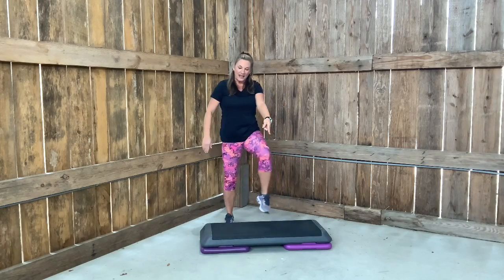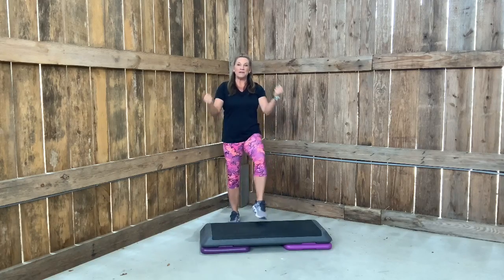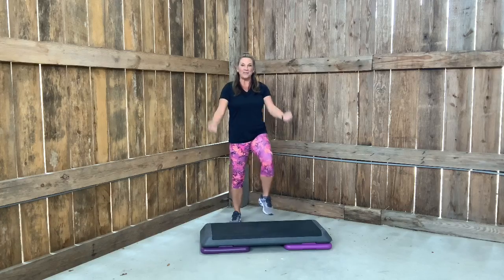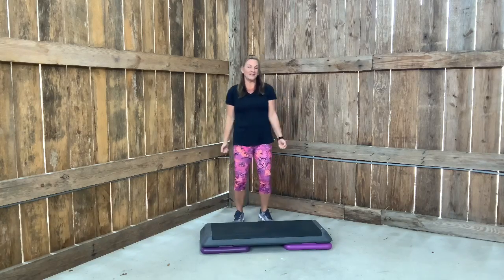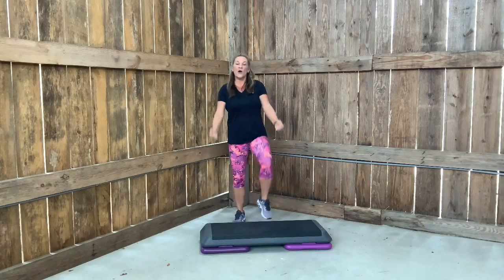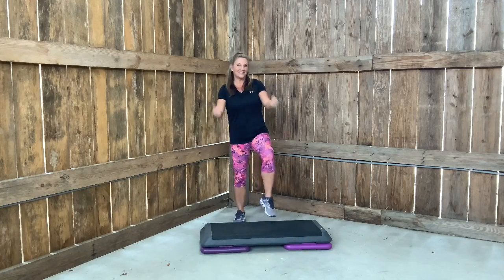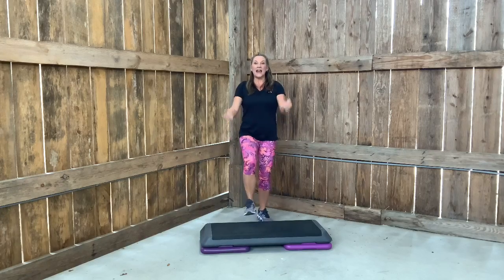Now tap on your bench like this. Give me an underhand grip and give me a bicep curl. Up. That's it. Bicep curl. Eight more. Just warming up.